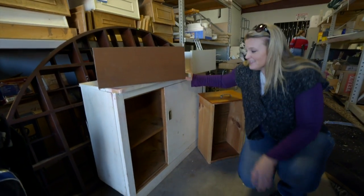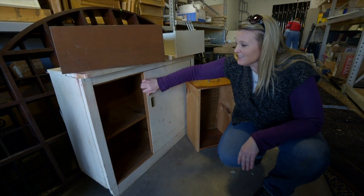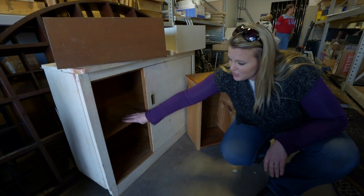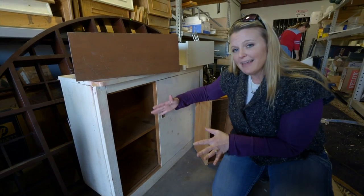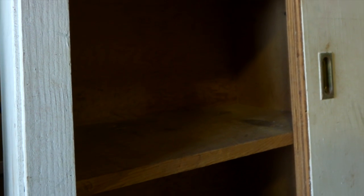The other thing we found here that we're excited about is this dresser — it was only eight dollars. It's got some doors on the front that we're going to have to pull off, but these shelves will actually become dividers in the raised bed. We'll paint this, lay it on its side, drill some holes in the bottom of it, fill it with soil, and it's going to make a perfect raised bed for us.